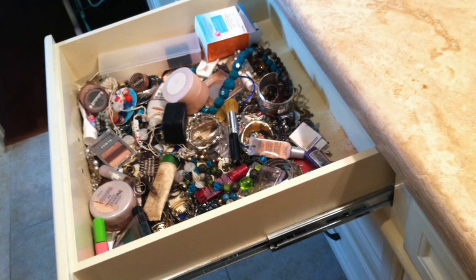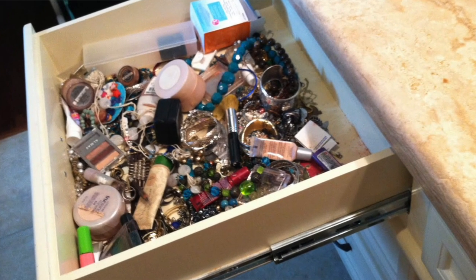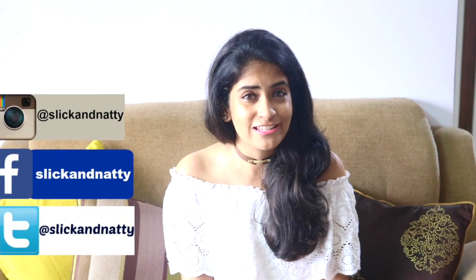If you are a girl then you are sure to have lots of jewelry items, be it earrings, rings, necklaces, bracelets etc. And if all these things are not organized properly then it can get very difficult to find matching jewelry to go with your outfit. And you can be almost sure that you will not be able to find that one jewelry item that you are looking for at the time when you need it the most. So in this video I am going to tell you about two DIY jewelry organization ideas, both of which are very easy to make.